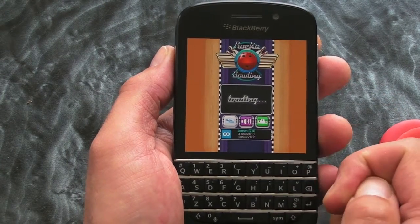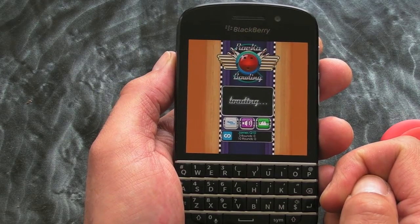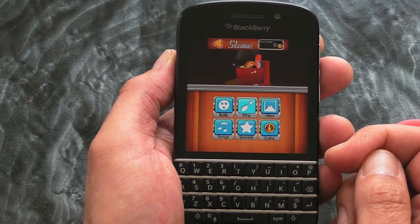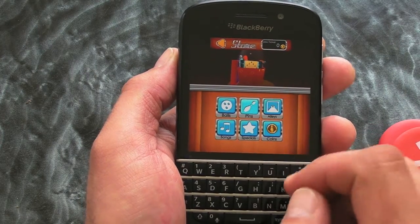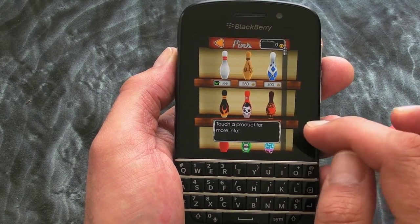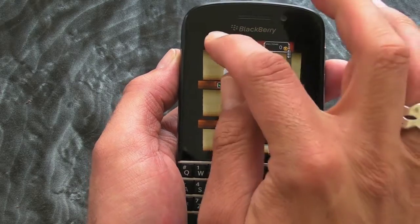We've got a couple of options here. We can jump into the store and once you've accumulated enough money, you can actually buy new balls and pins and stuff like that, just to spice things up a little bit.